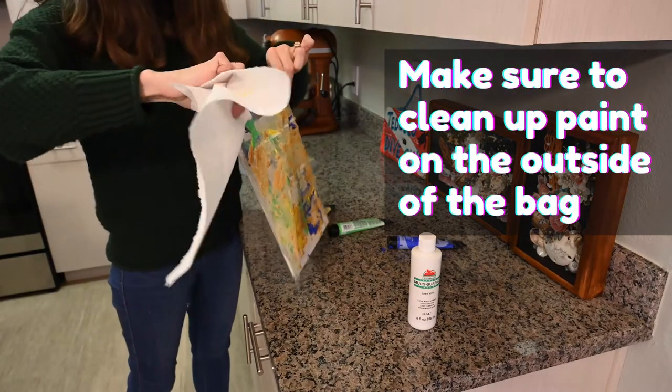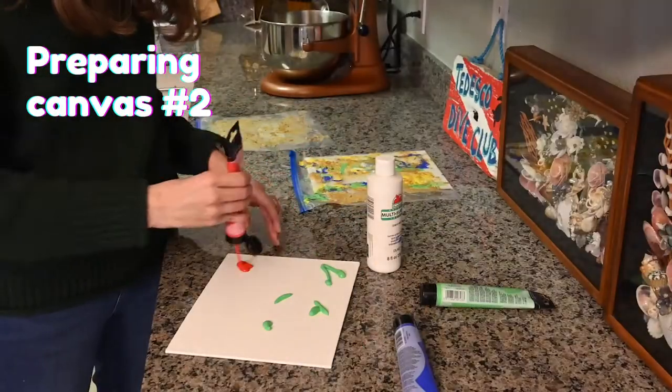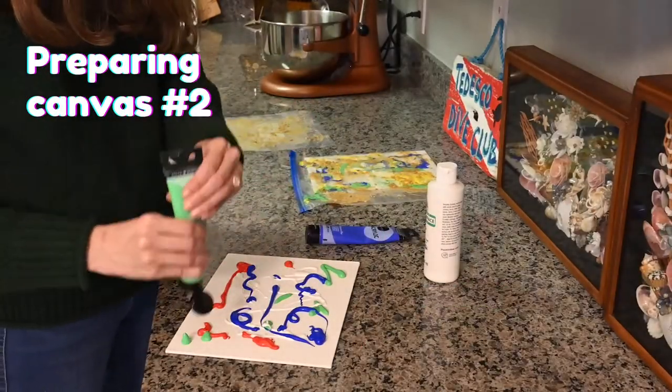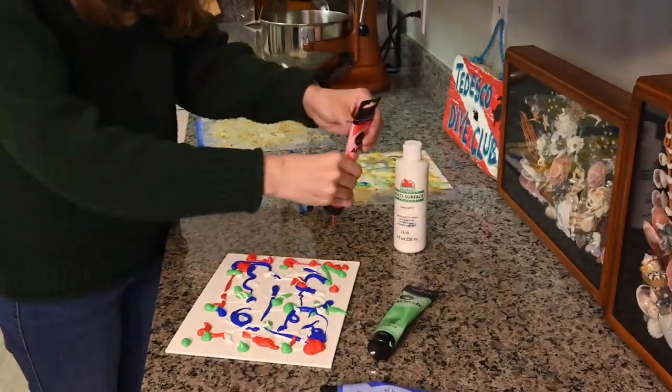Please make sure to clean up any paint that comes into contact with the outside of the bag. Even if the paint is non-toxic, please make sure that there is absolutely no chance that your dog will end up licking paint.